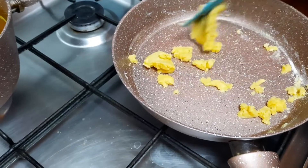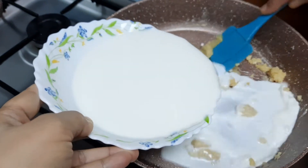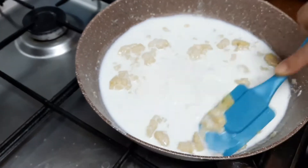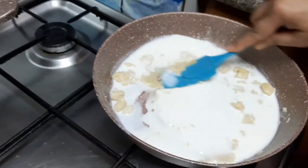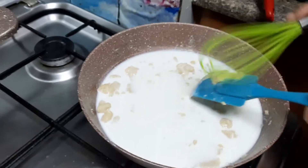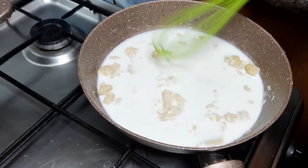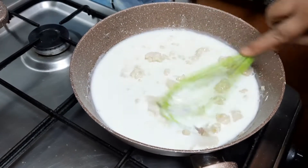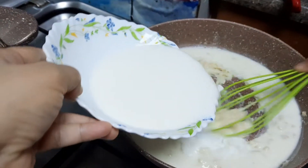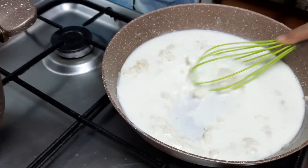After that, add milk. If you have made white sauce, you know to keep stirring. Now I am adding milk. I will mix it well and whisk it continuously.